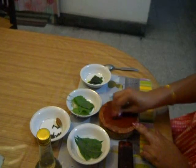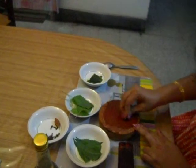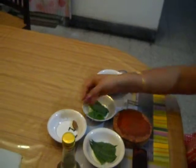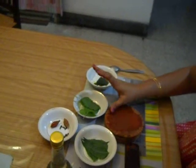Now add a piece of coal to it. Now the paste of red sandal wood and coal is made.